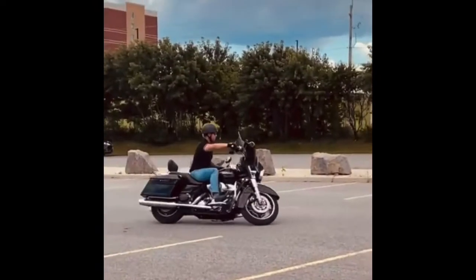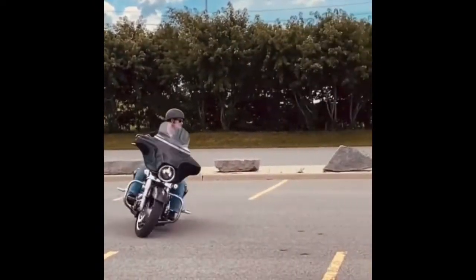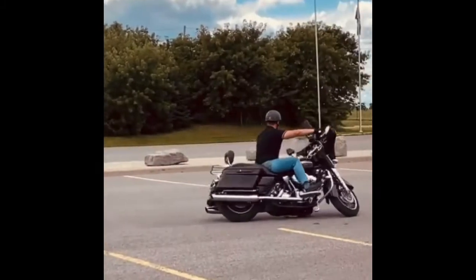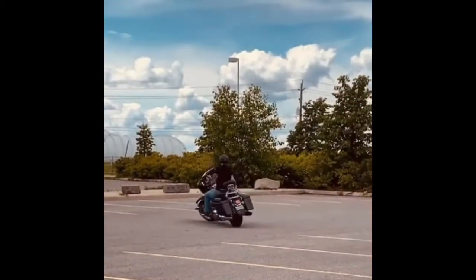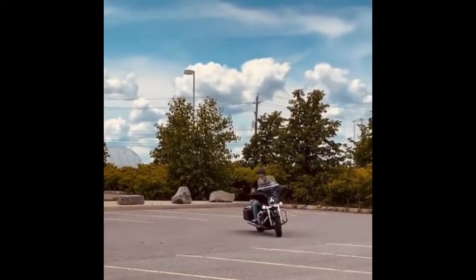Keep it in the friction zone — very important — and throttle about 1,300 to 1,500 RPM. Rear brake only. Do you ever use the front brake for low-speed exercises like 15 miles an hour? No — rear brake only, about five to six pounds of pressure. And that's pretty much it. Lots of practice — enjoy the parking lots.